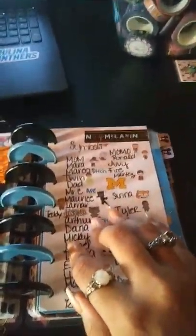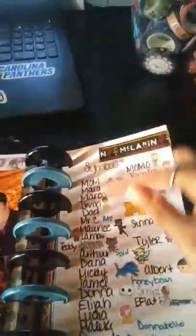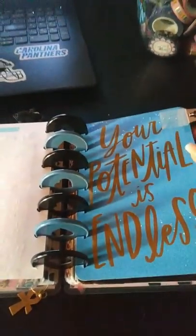In my planner, every person has a sticker. Which means if I talk to you, if I hang out with you, you get a sticker and I just put your sticker in its spot. I actually gotta order some more stickers because some of them are running low. And then here is my actual planner with the calendar.